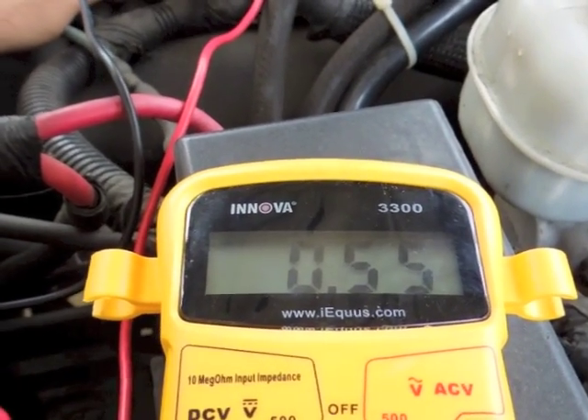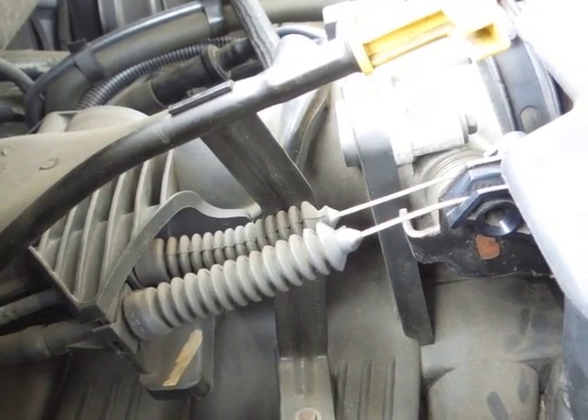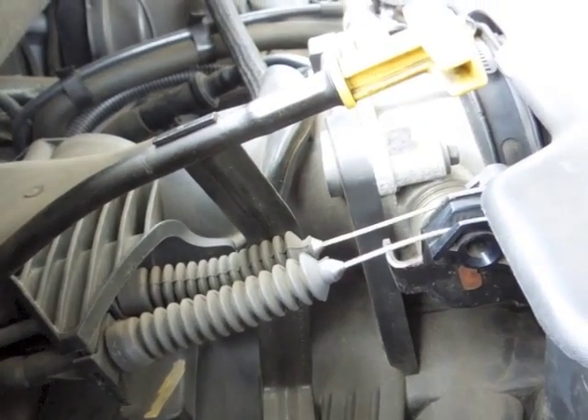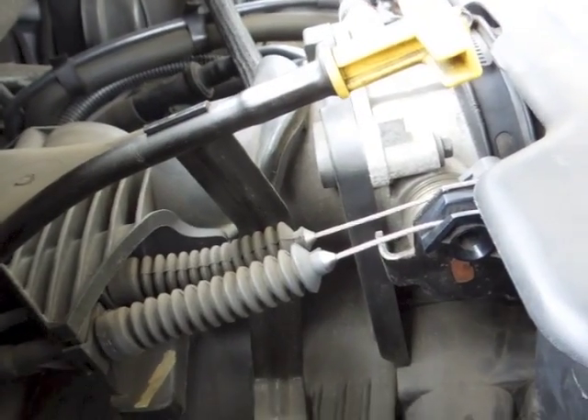This can be anywhere between 0.5 and 0.9. Now I'm on the other side of the car where the throttle cable is. This is what you're going to use to change the voltages on your TPS to make sure it's working properly. It's pretty easy to do.